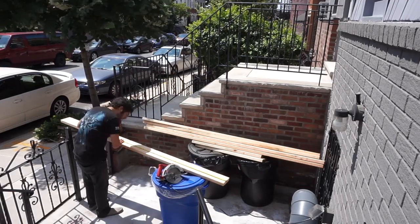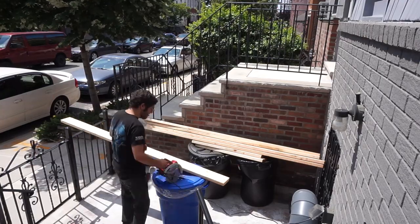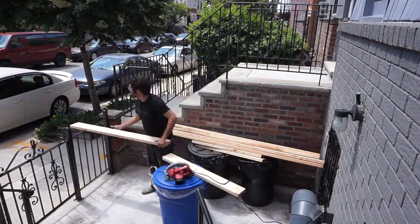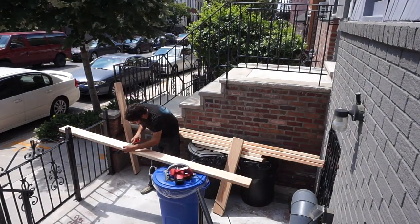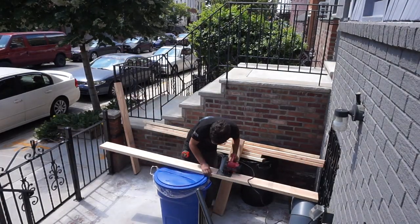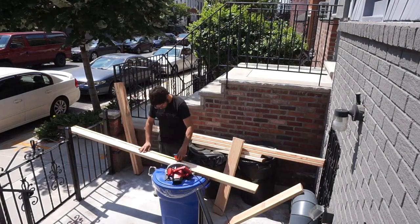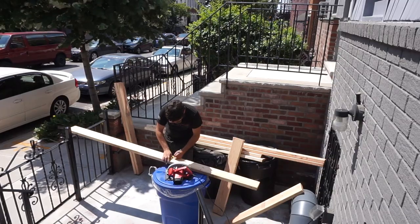Now you want to cut your perimeter pieces to the measurements of your wall. My dimensions were 53 inches and 53 and a quarter inches for either side wall, and 93 and a half inches for the back and front wall. In this video I'm cutting the joists which are 53 inches — I don't have a video of me cutting the perimeter pieces.